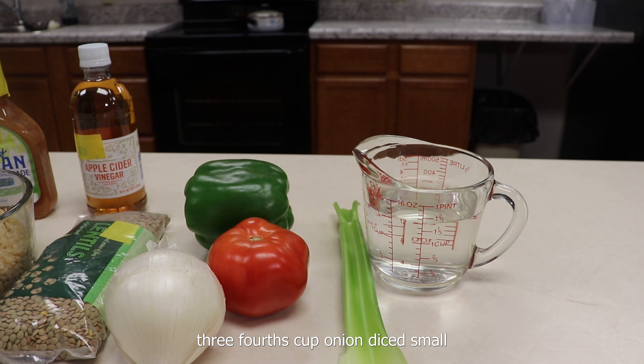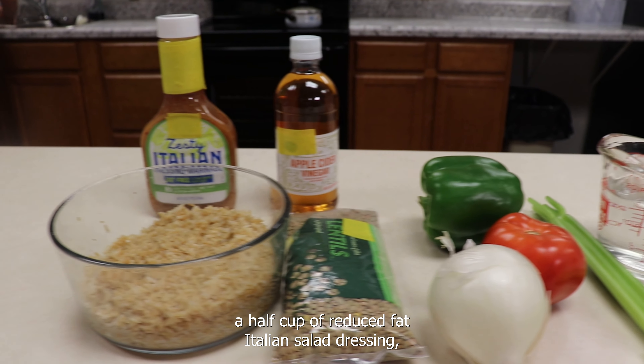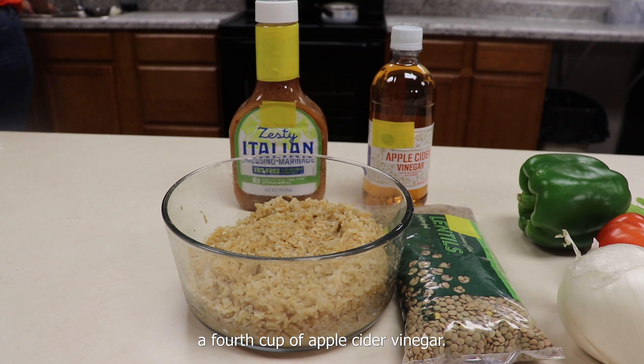Three-fourths cup onion, diced small — one small or a half medium onion. One tablespoon of celery, minced, about a fourth of a stalk. A half cup of reduced fat Italian salad dressing, and a fourth cup of apple cider vinegar.